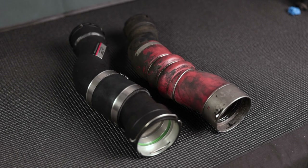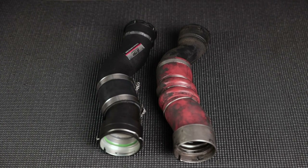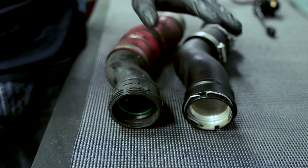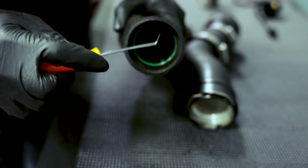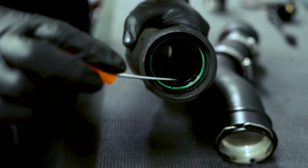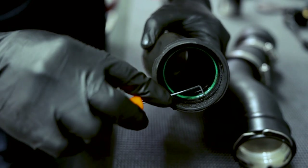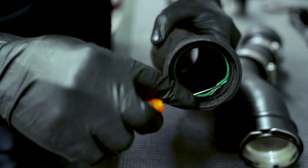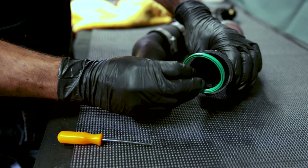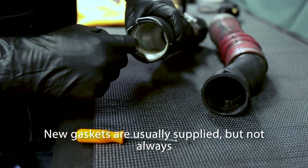Here's a comparison of the new boost pipe versus the old one. The FTP one just looks great and is made out of aluminum versus the old plastic one. Before you install the new one you have to make sure that you swap over the gaskets that are inside of the old boost pipe — there's one on either side and you can get it out with a pick tool. Just make sure you don't damage it when you're extracting it. Be sure that you reuse the smaller of the two gaskets on the new boost pipe because it does not come with one.